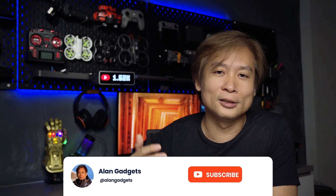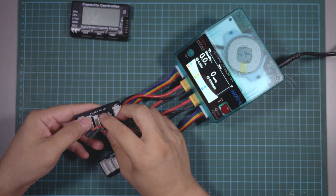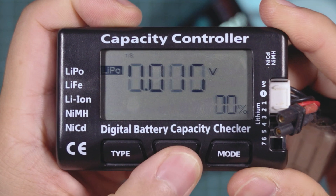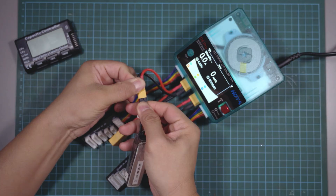If it's your first time on my channel and you like all things cameras, drones, and gadgets, do consider subscribing and hitting the bell button. I quickly noticed on the charger that the first cell of the battery had no reading. To double-check and further verify this issue, I used another external cell reader.